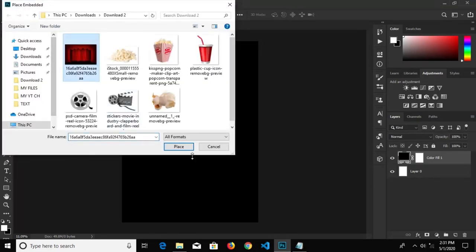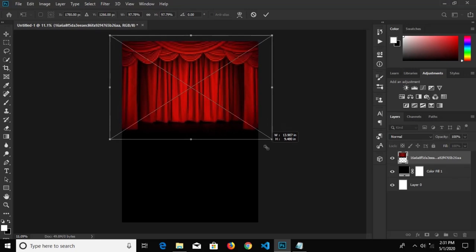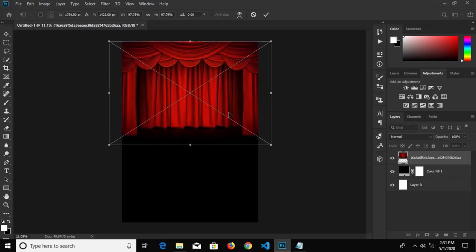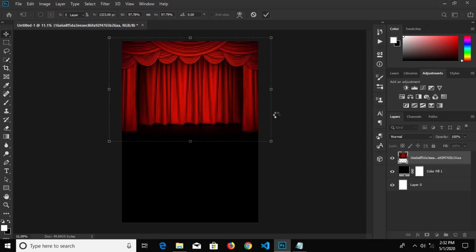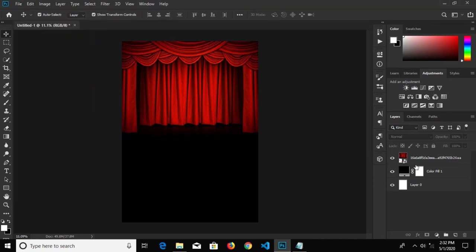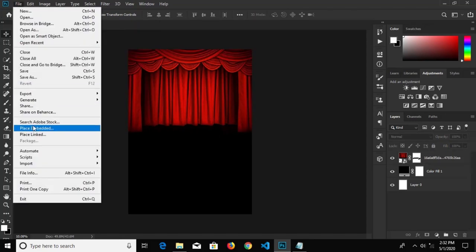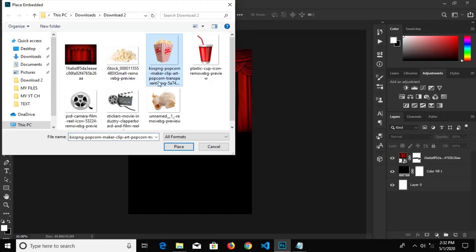We go to File, Place Embedded, and bring in our first item. I'm going to make this a bit bigger — yeah, like this, I think this is okay. Click the check mark to confirm it. Now I'm going to select this layer, create a mask, click the brush tool, and clean under this curtain we have right there, just a bit.